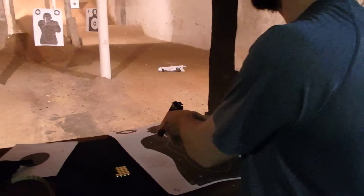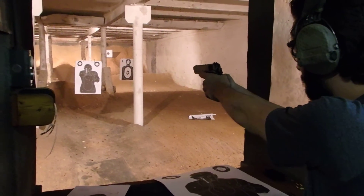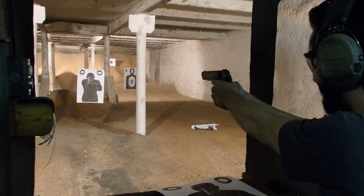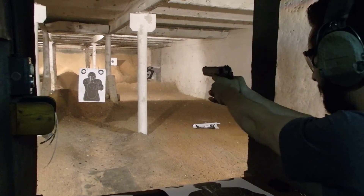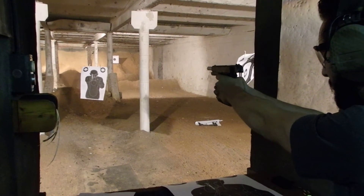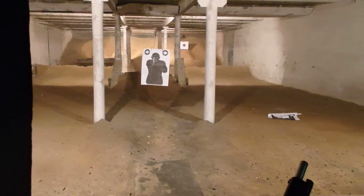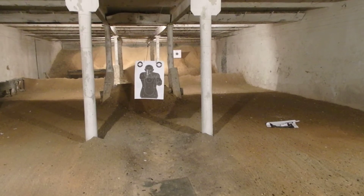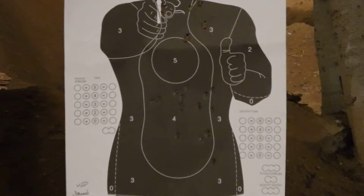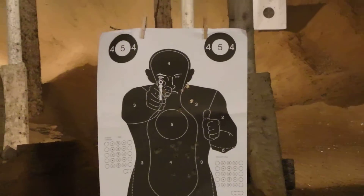His experience was with airsoft, and this kicks a little bit more than airsoft, I imagine. He aimed a little bit higher than the middle point — aimed for the 5, and that's what he got. The ones below on the target were from the HK.